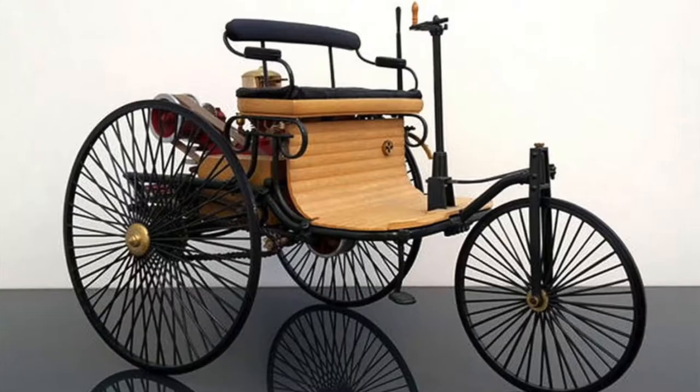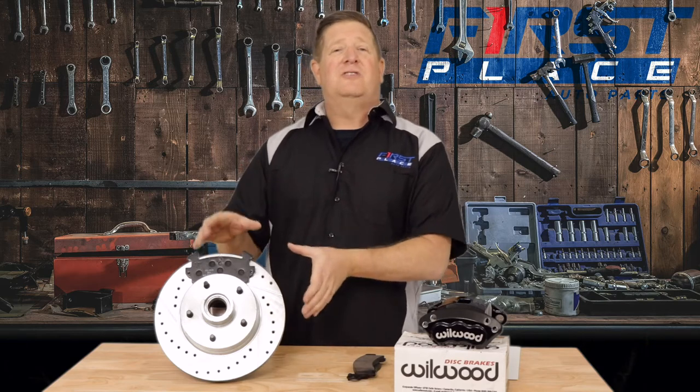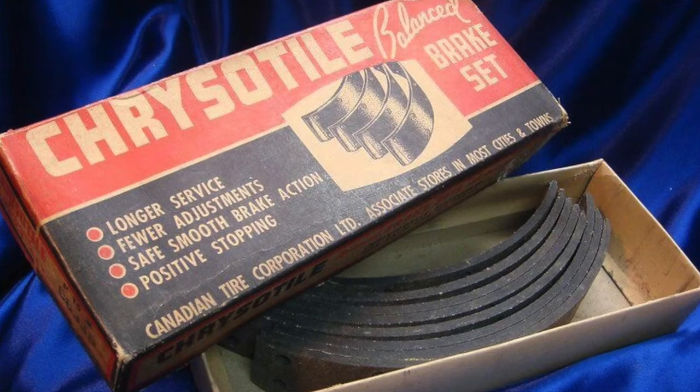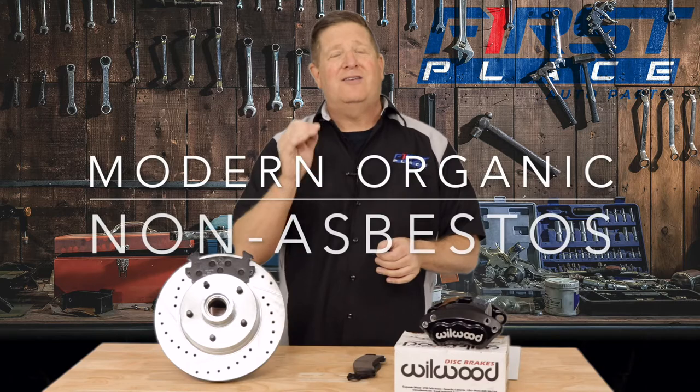We owe thanks to Carl Benz — he had the first commercially viable car — but it was his wife Bertha that came up with the idea to use leather to make the first brake pad. Leather may have been great back in the day when cars were making 2 horsepower and wouldn't go over 5 miles an hour, but it paled in comparison to what we needed later on. As we began to develop disc brakes, the very first disc brake pads were made out of asbestos. Asbestos had great thermal properties and wore pretty well, but as we found out later, it was very harmful to people's health because it was a carcinogen. If you think about millions of cars on the road with brakes at all four wheels, you can imagine the amount of asbestos dust being created just as people drove their cars, let alone worked on them. What we have today when we talk about organic brake pads are non-asbestos type brake pads — they're very safe for our health and the atmosphere.